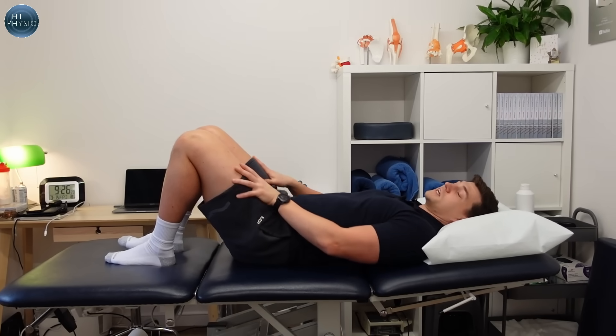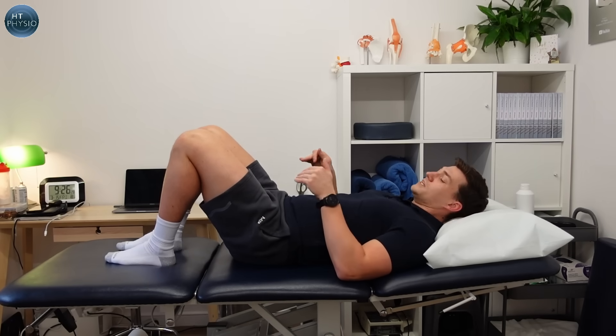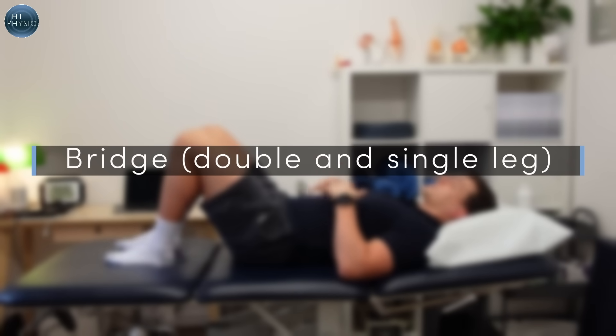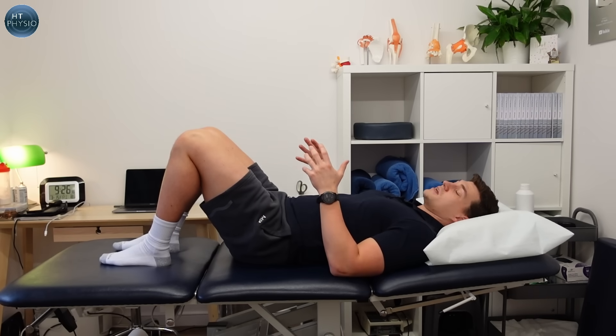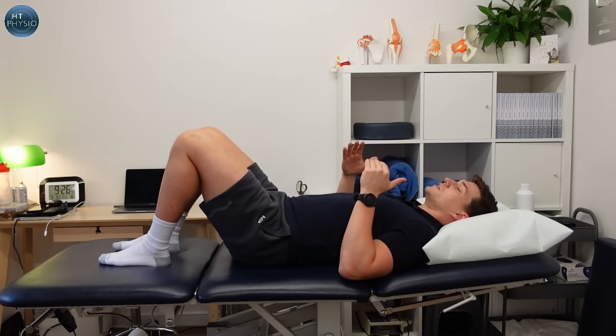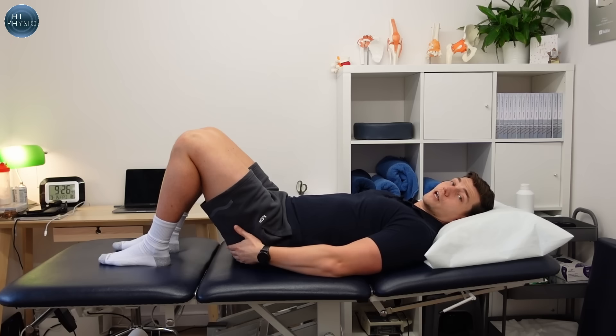After you've done a set of those on each side, you can immediately follow up with the second exercise. The second thing we're going to do for strengthening arthritic knees is the bridge — a great exercise done lying on your back that we can make more focused on our thighs and our glutes.